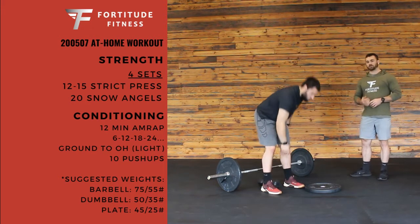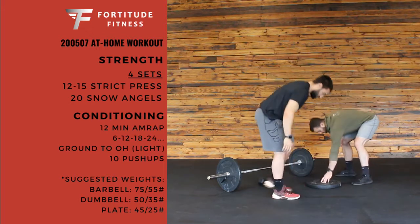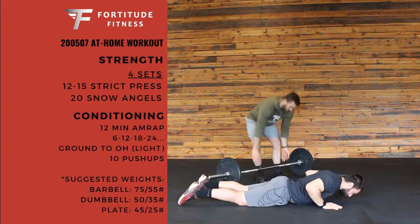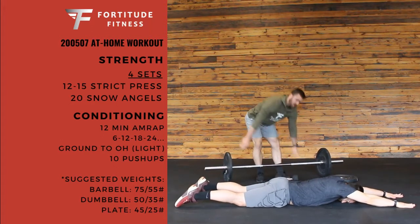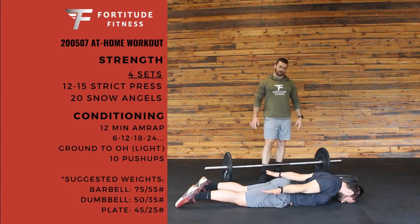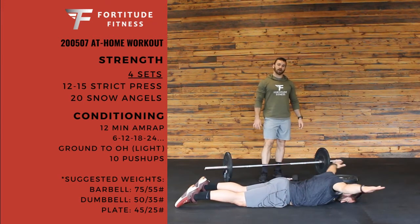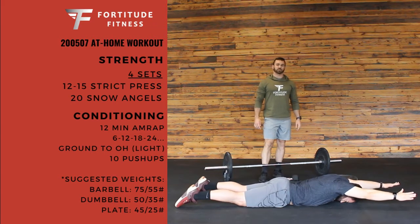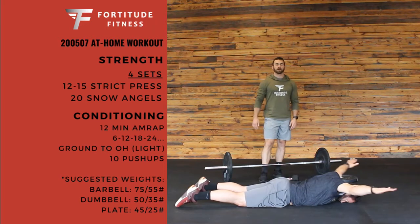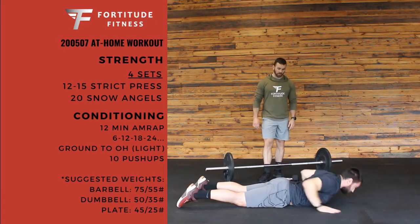After that, you have 20 snow angels. So you're going to lie face down. Palms are facing the floor the whole time. All we do is make a snow angel with those arms. Stay nice and long, keeping those hips down. Head should stay on the ground the entire time. Arms stay nice and straight — try not to bend at the elbow. Really try to squeeze those shoulder blades back the whole time. So you have 20 snow angels there.